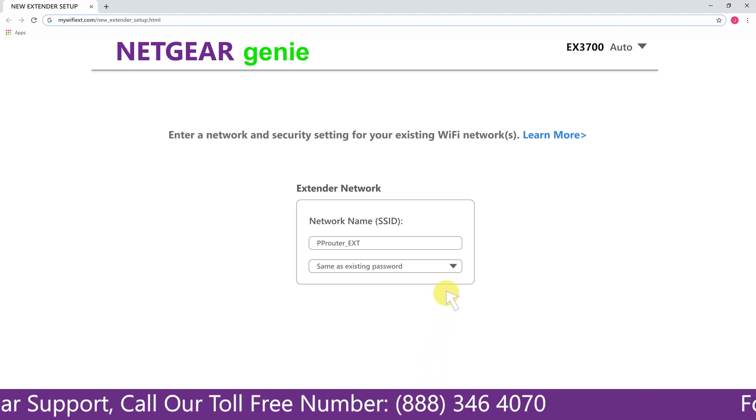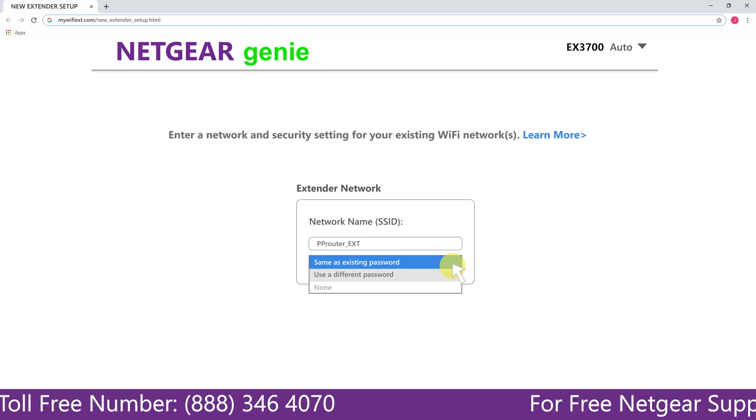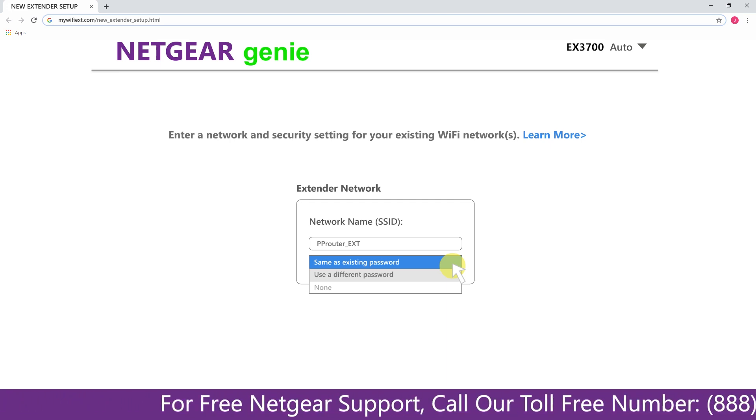It also allows you to use a different password, use the same password, or none at all. If you choose none at all, then anyone will be able to connect with your Netgear extender. I am going to choose a new password.